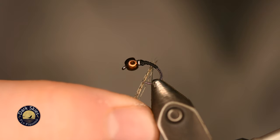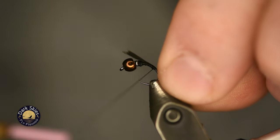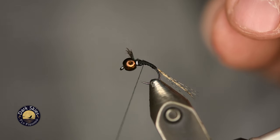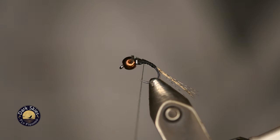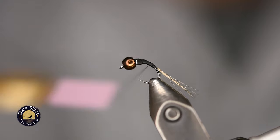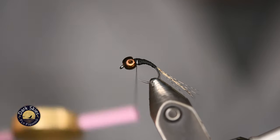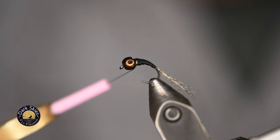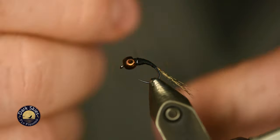For the length of the tail, I like to make it approximately one and a half hook gaps in length. Once I figure out my spot, I tie that in all the way up to the bead. Now we're just going to create a thread body — a nice tapered body. It doesn't have to be real thick, just somewhat even. You can spend as much or as little time on this as you want, because it's really just going to be covered by the resin in just a second. Once I have a decent tapered body built, I'll use a couple of half hitches to hold it in place.